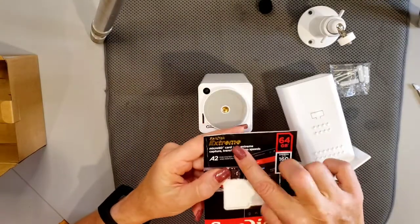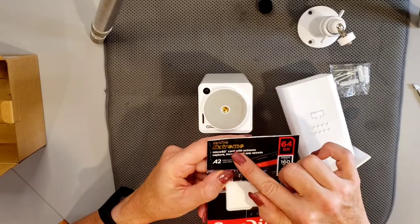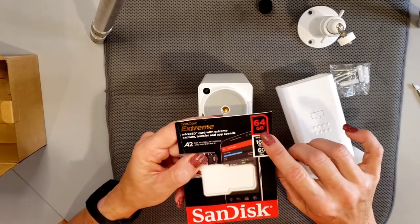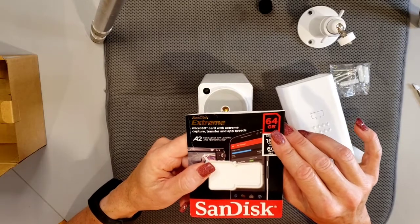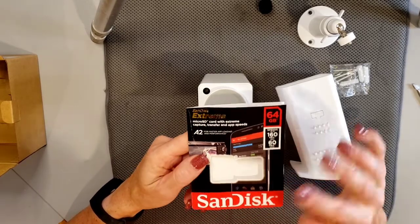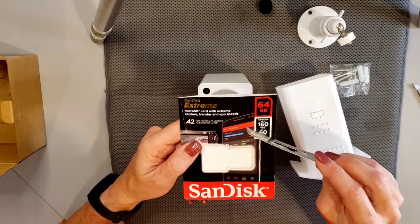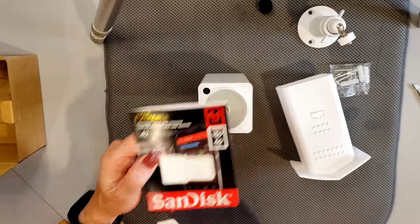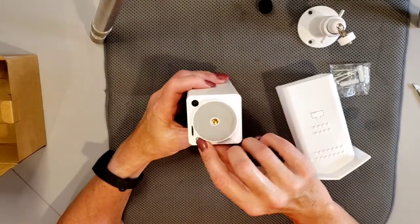I purchased the Extreme because this is going to be outside and recording video continuously. I opted for 64 gigabyte — that's more than plenty of space, it'll just continually overwrite. I had no problems with this. I will link this below, purchased again through Amazon.